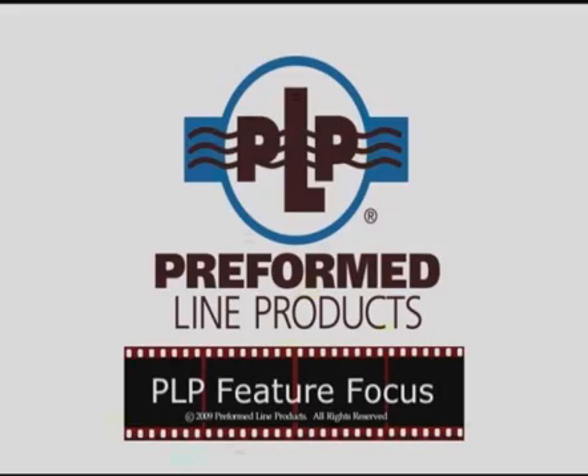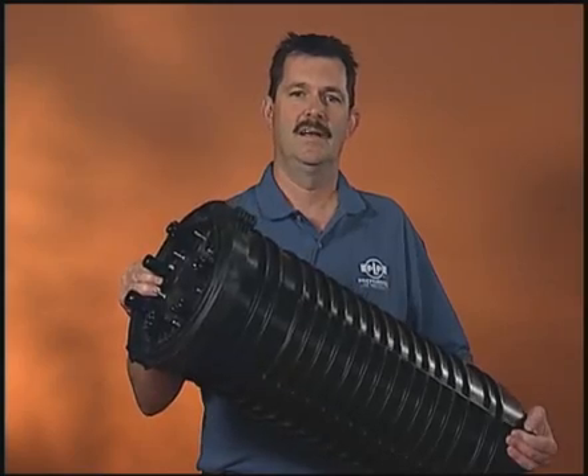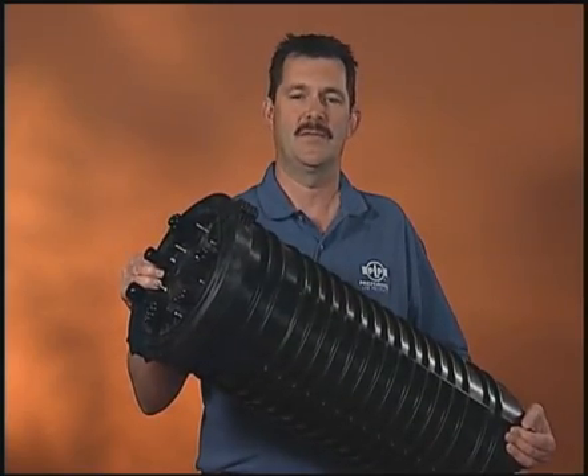This is Preform Lime Products Coyote 9½ inch high capacity dome closure. It's just one of the many products available from PLP.